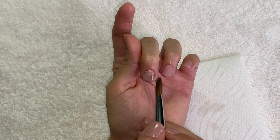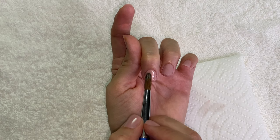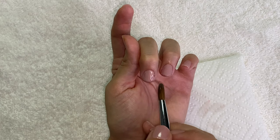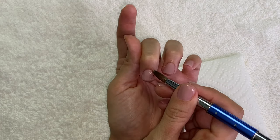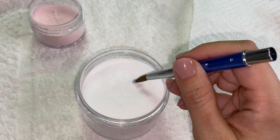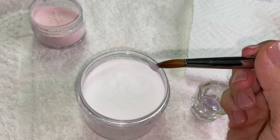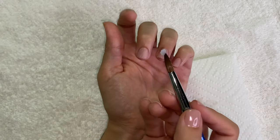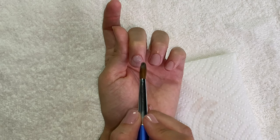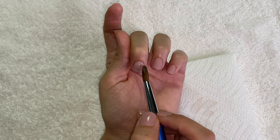This was honestly so fast to do. If you wanted to save even more time, just skip the colored acrylic and go straight with clear acrylic, so you only have to do one set and then paint it whatever color you want. It was so fast to do it this way compared to my long nails, and they're much stronger and look a lot nicer.